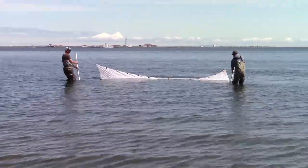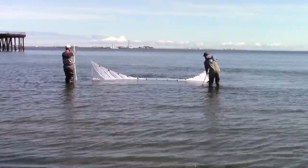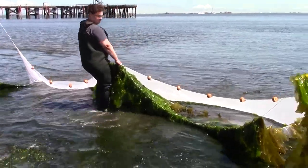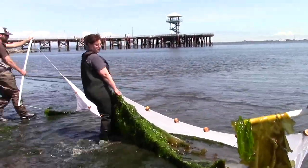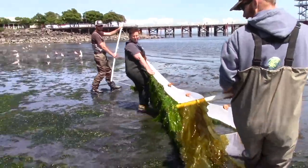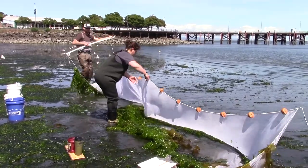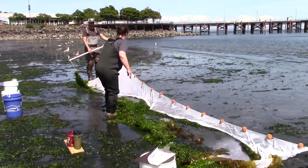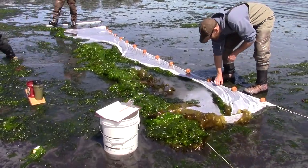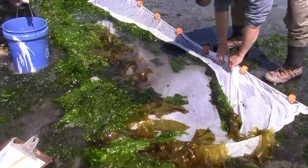This takes a bit of time, as you have to go slow enough to make sure the weights stay on the bottom. Otherwise, you won't collect very much. The net is full of algae. To keep everything in the net, Tamra lifts the bottom of the net up to make it easier to pull the net onto shore. Now the real fun begins — buckets of cold salt water are moved to either side of the net, and everyone starts moving animals from the net into the buckets.